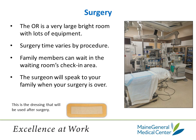You will be taken to one of our orthopedic surgical rooms. It is a very large, bright room with a lot of equipment, and it tends to be very cool. The surgery time varies based on the procedure, but patients usually are in the surgical room for one to two hours. Your family members will stay in the waiting room where you checked in, and the surgeon will speak to them when your surgery is over. They often will take a phone number to call family members after surgery, and sometimes the surgeon will go out and speak to them in person.